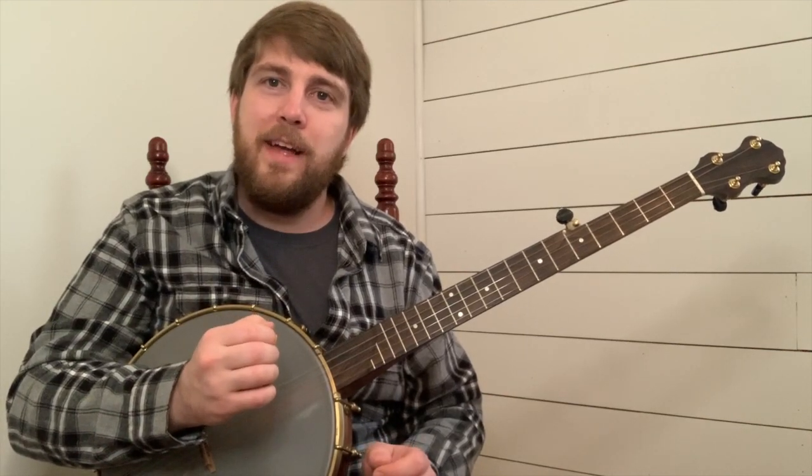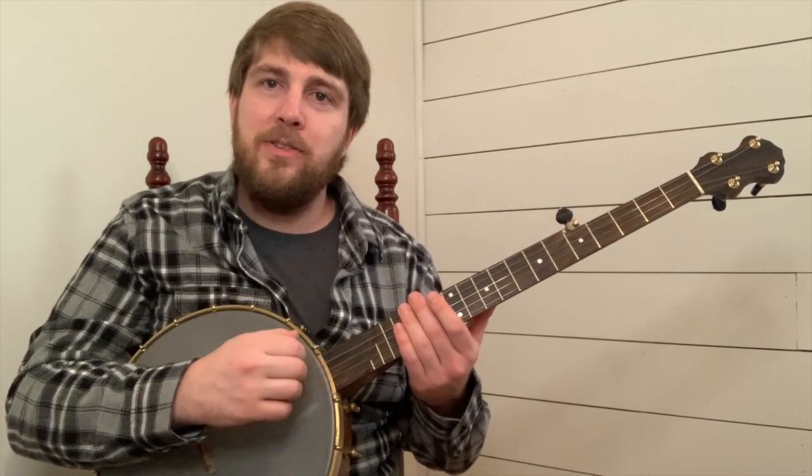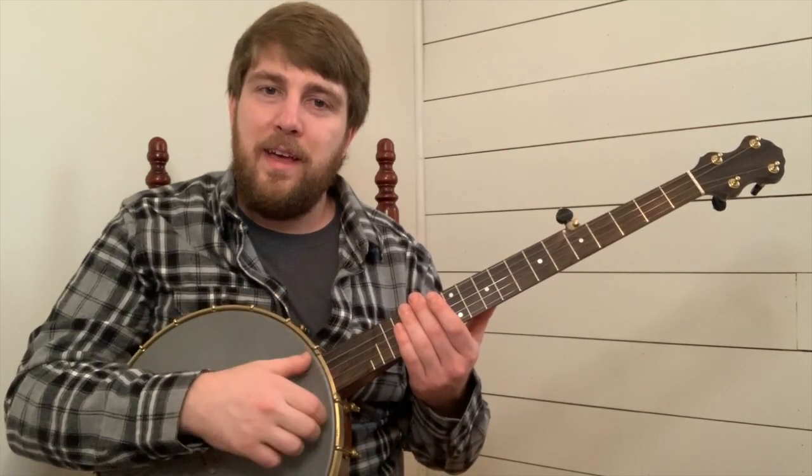Let's play that together. One, and that, two, and that.